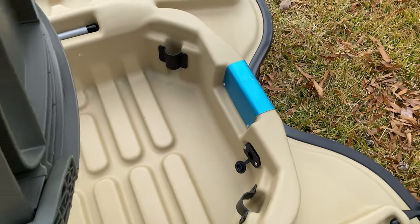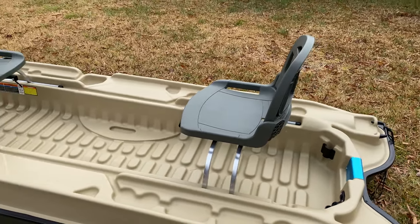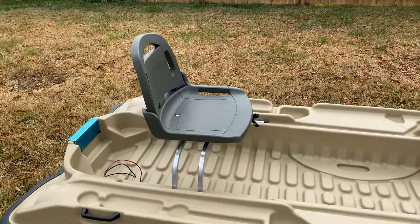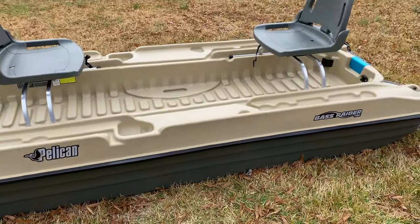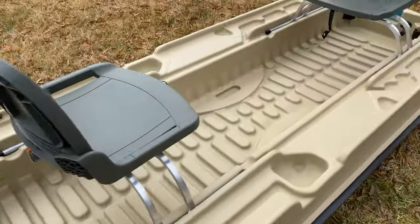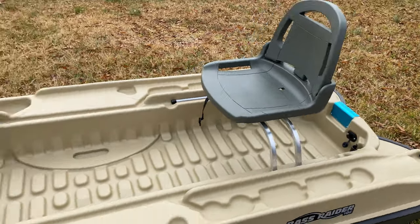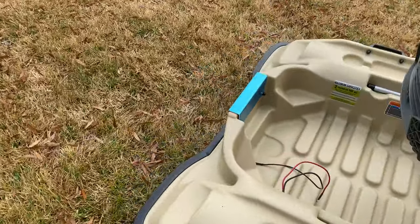It comes with two rod holders and two chairs. This is the 10 feet by 2 inch one. You can hook up a motor back here and your trolling motor up front, or vice versa. Or you can just have your trolling motor in the back — however you choose to do it.